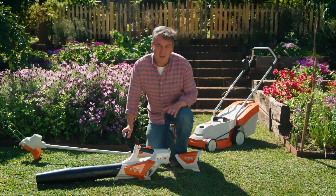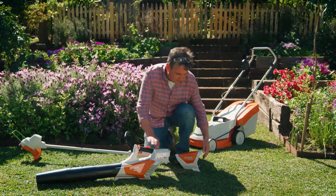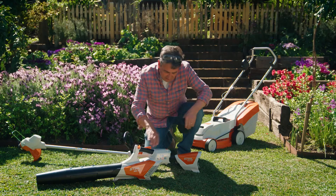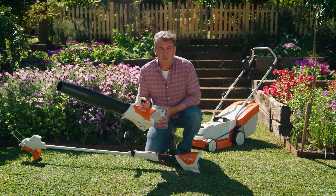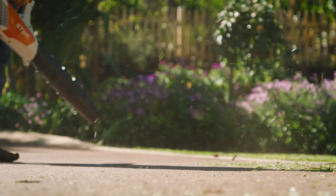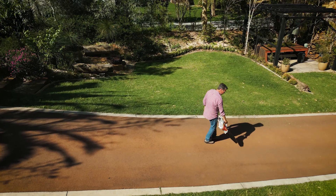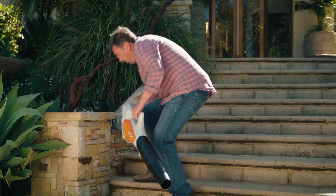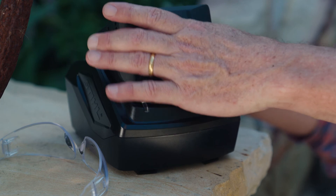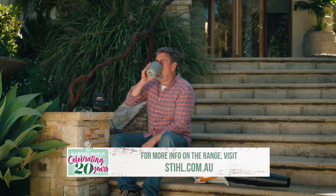Last but not least, you need to do the cleanup — no broom required here. This is the BGA 57. With the AK battery system, it's just a case of checking that we've still got enough power — heaps of power — so plug it in and we're off to do the job. It's the most effective way to clean up after a day in the garden: powerful, lightweight, well balanced. Its clever design keeps the blower close to your body, keeping fatigue to a minimum whilst maximising manoeuvrability. It's powered by the AK-30 battery system — simply transfer the battery from each of the tools as you go, and when it's time to recharge, just pop the battery into the charger, grab a cuppa, because approximately 40 minutes later it'll be ready to go again.